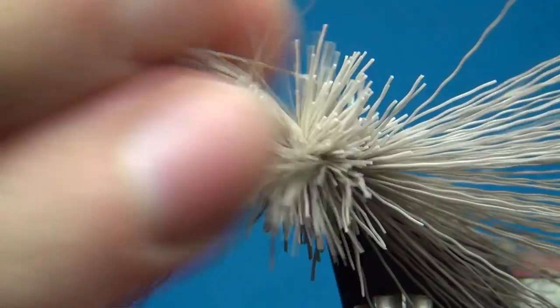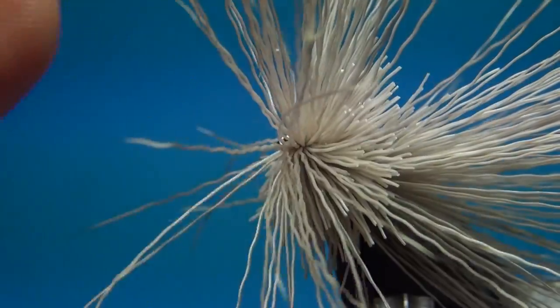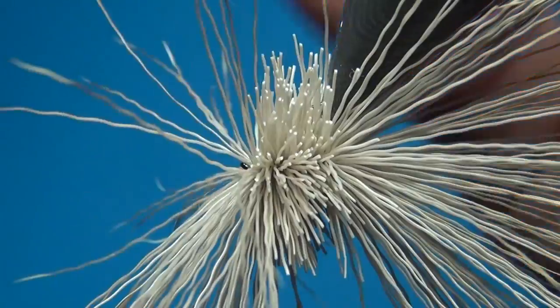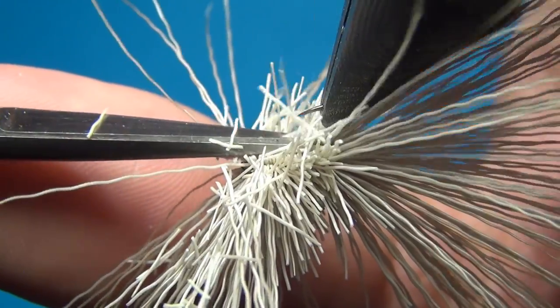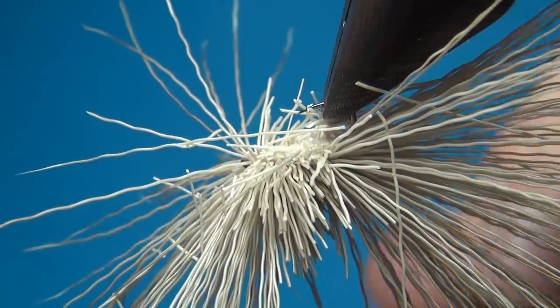Pull all these fibers a little bit towards the front and make sure that the hook is nice and level. Then do a first cut — a straight cut at the bottom. This is going to help the fly ride the right way.